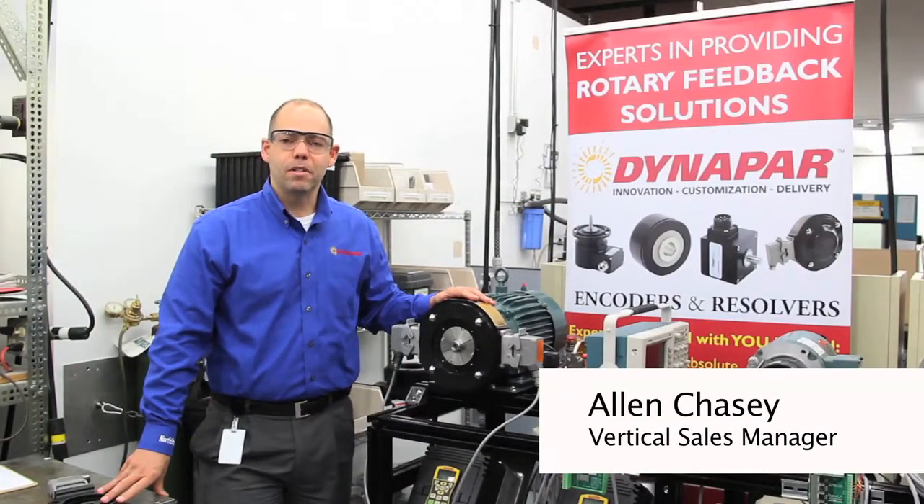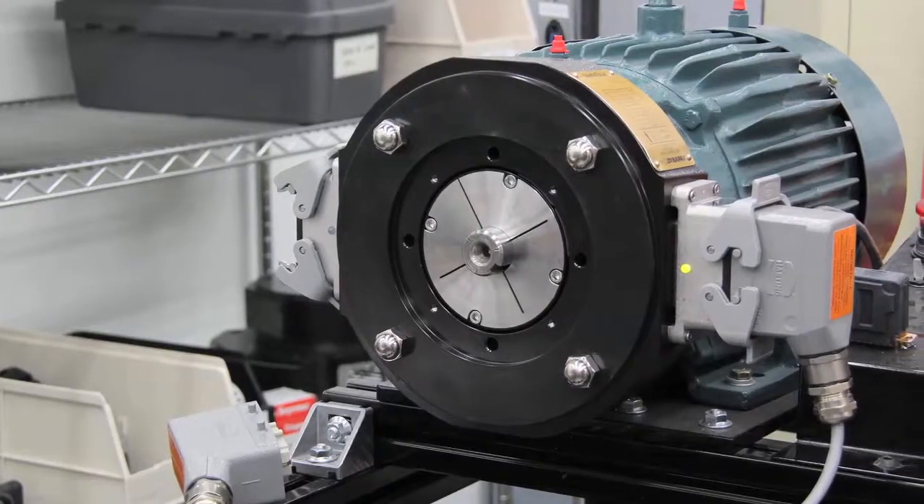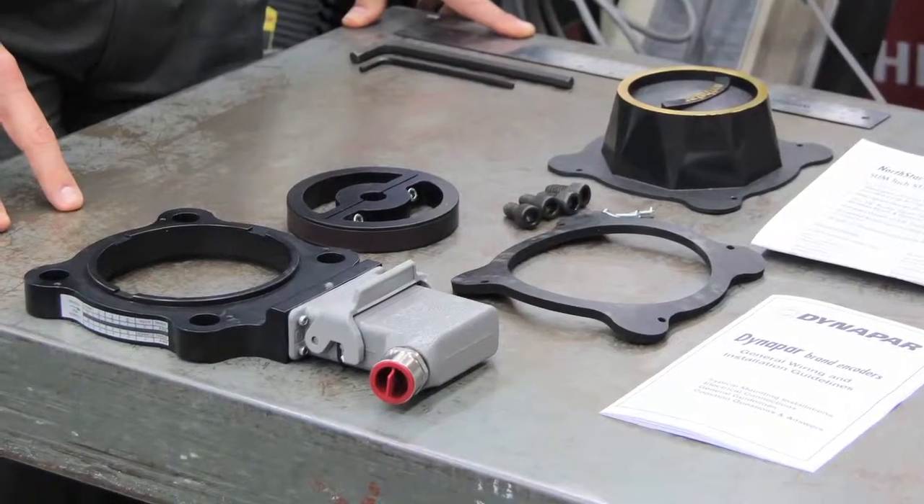Hi, my name is Alan Chasey. I'm the vertical sales manager here with Dynapar Corporation and I'm here to talk to you about rugged bearingless encoders. I have a couple of examples of our bearingless encoder line, our RT8 and our ST56.